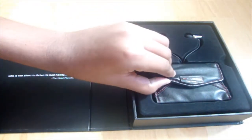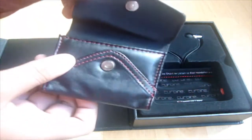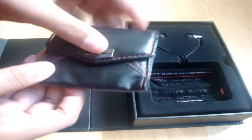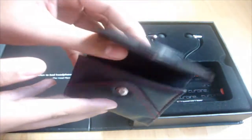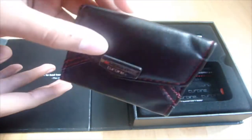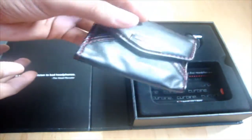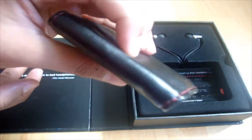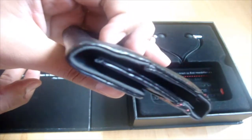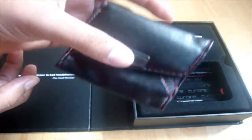They've included a very nice little carrying case over here, which is magnetic — just closes and opens like this. It's very nice that they've included this. You can simply put your headphones in. You don't want to put them in your pocket and get chemicals on the headphones, so it's very nice to keep the headphones in this carrying pouch.